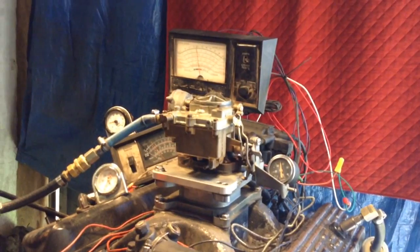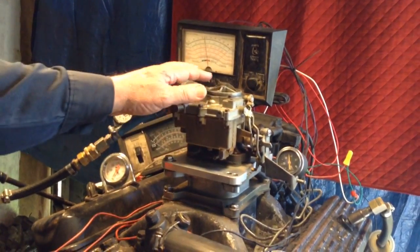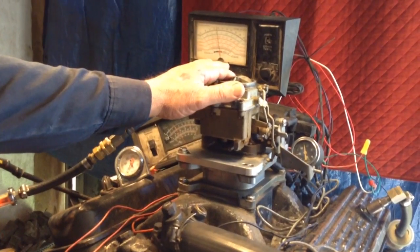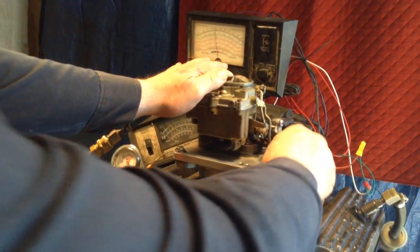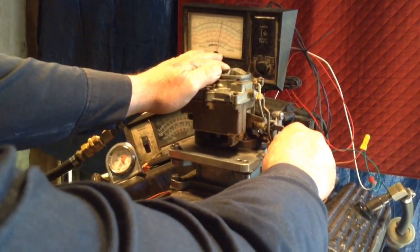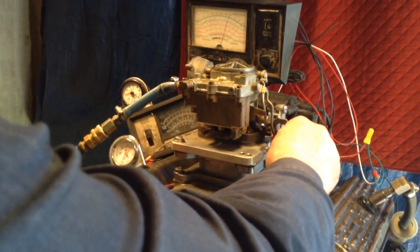Okay, here's what we got: squirt a little bit inside, you got to choke it to start it. After choking it a little bit, I can get a big color race, but I don't know if it's gonna backfire in my face, so I'm scared of it. Okay, I can close it up.